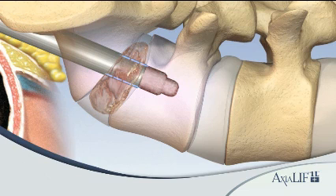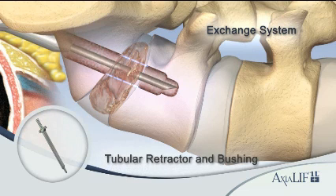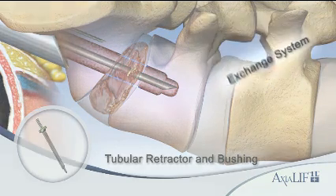Remove the 12 millimeter sheath with the 10 millimeter dilator. Insert sequentially the exchange bushing and tubular retractor over the guide wire. While holding the tubular retractor on the face of the sacrum, insert two fixation wires to hold the tubular retractor in place.